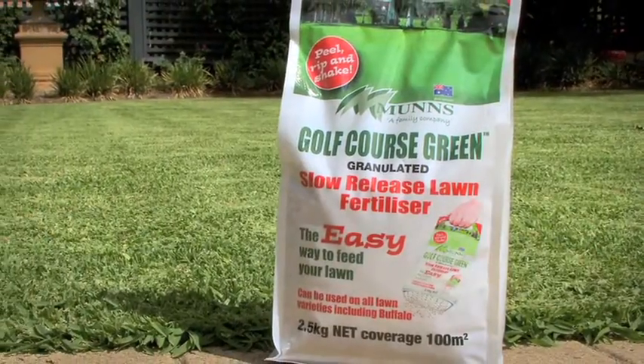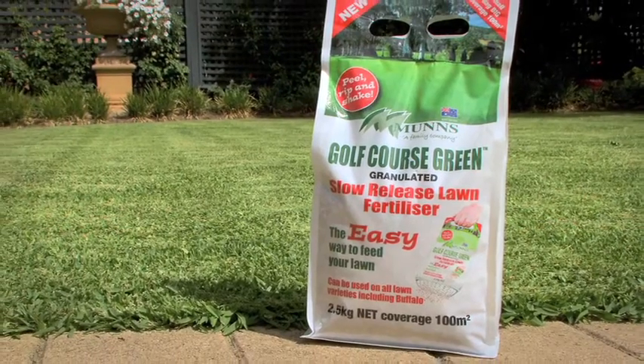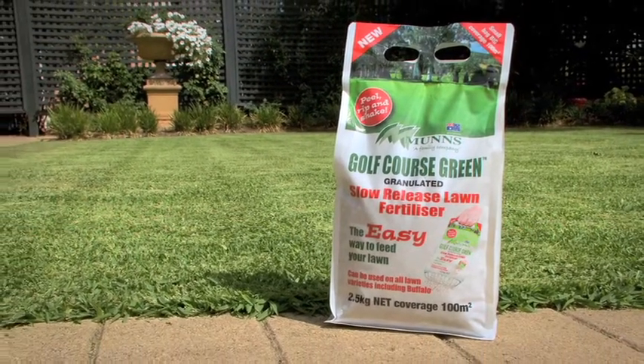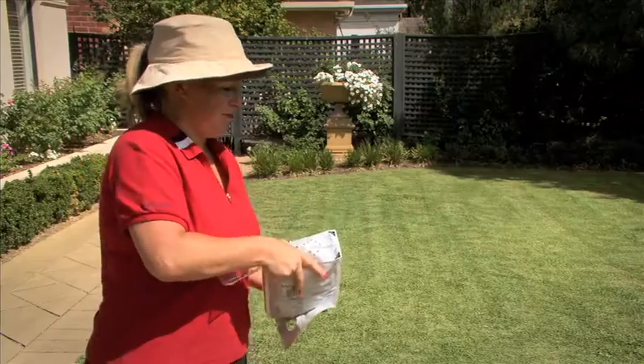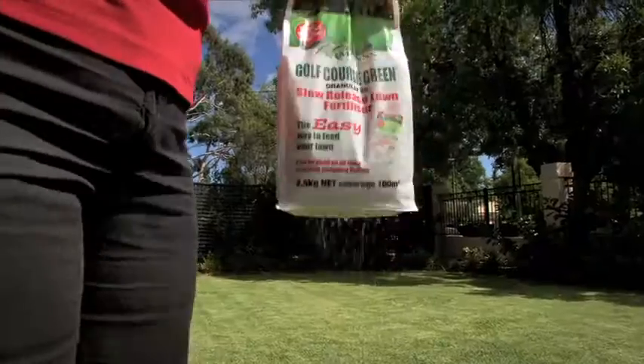New from MUNS is MUNS Golf Course Green Granulated Slow Release Lawn Fertiliser in the innovative Shake Bag. It's so easy — just rip the bottom of the bag as directed and start shaking.